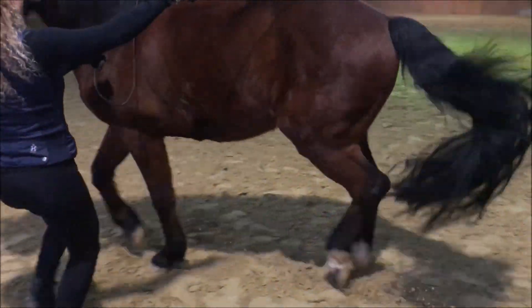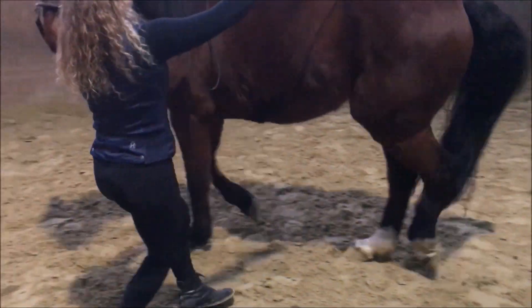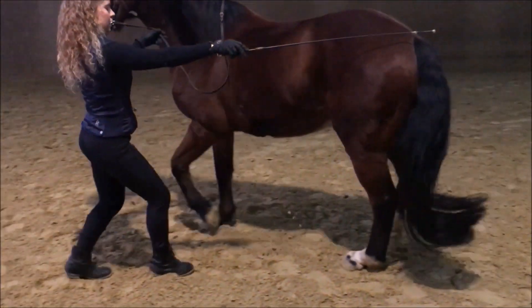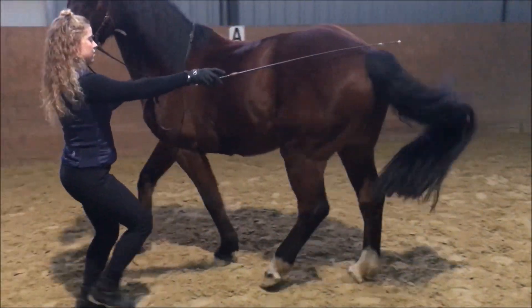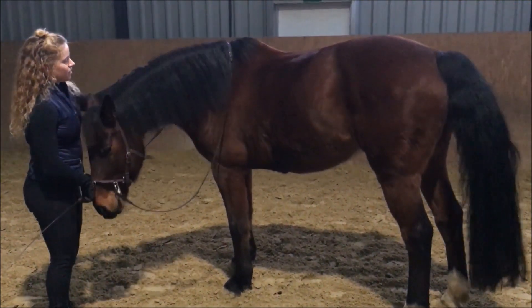Und hier auch immer wieder: wenn das Pferd irgendwas gut macht, sofort anhalten und loben, kurz eine Pause machen und dann wieder neu ansetzen. Und man sieht, dass ich wenig mit der Gerte wirklich antippe – ich zeige hauptsächlich. Das sollte auch wirklich so sein, dass das Pferd hauptsächlich auf die Körperdrehungen reagiert und Gerte und Zügel nur unterstützend sind.